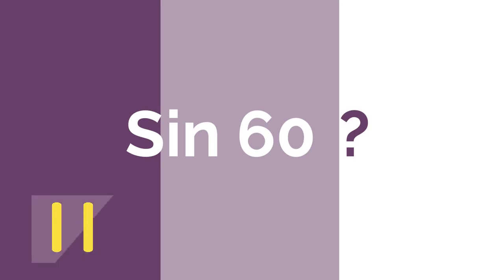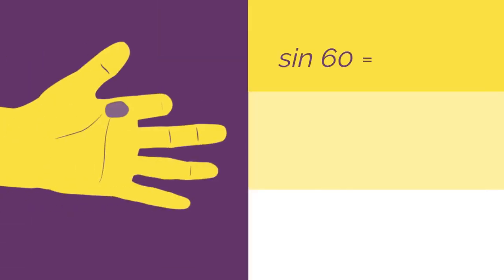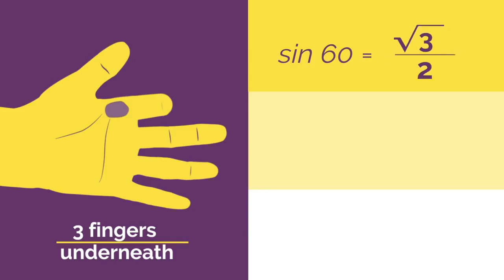What would sine 60 be? Work out the answer and click here when you're ready to check. Did you get square root of 3 divided by 2?